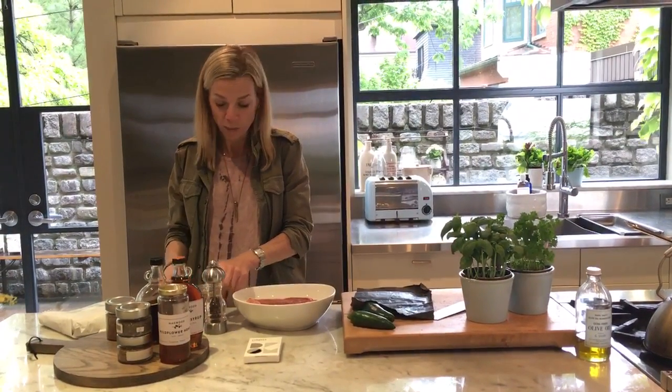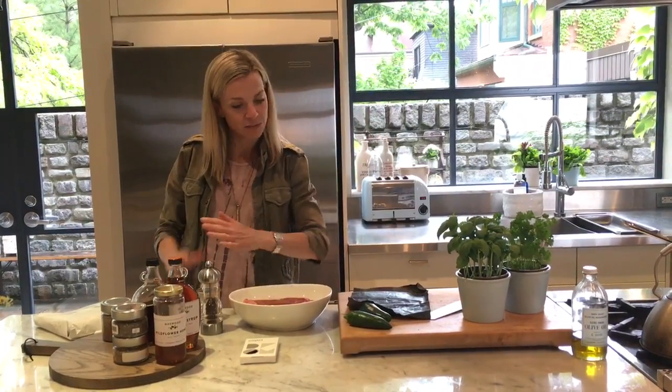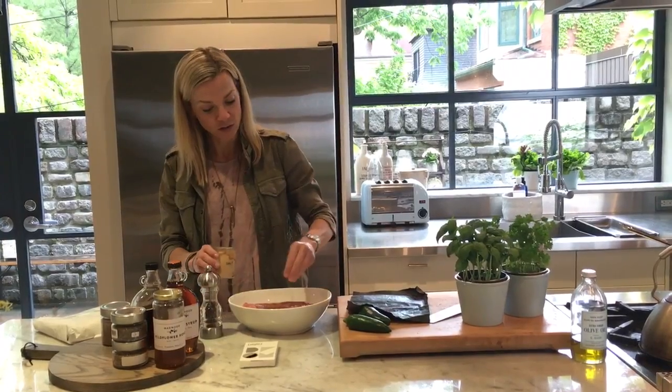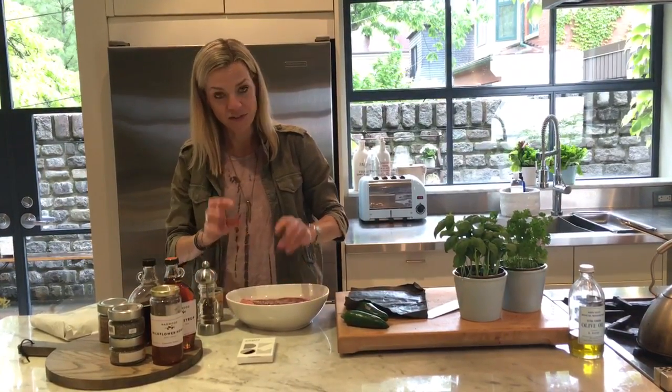This is also great for a crowd. You could do a whole bunch at a time — pepper and salt them up before and just throw them on the grill. Slice them up on a beautiful board and you'll look like a total pro. Good quality salt. This is one of my favorite meals.